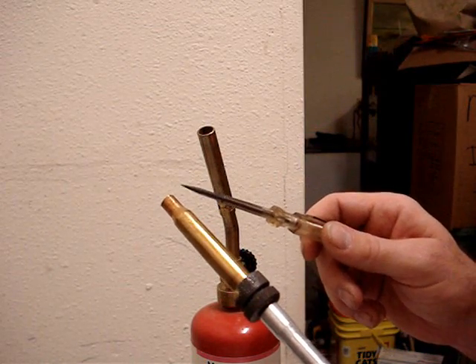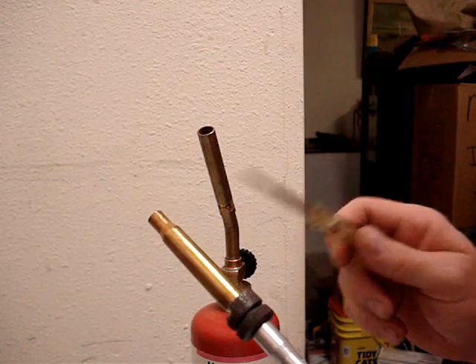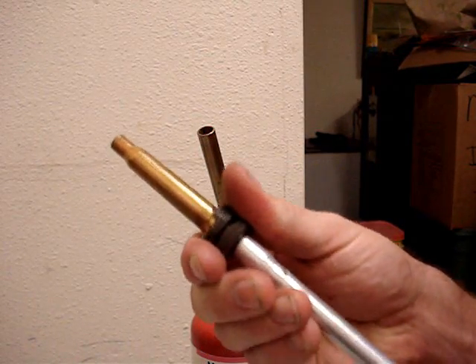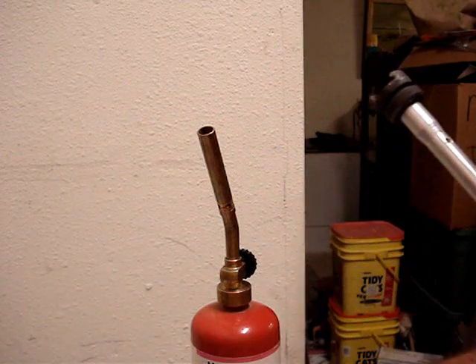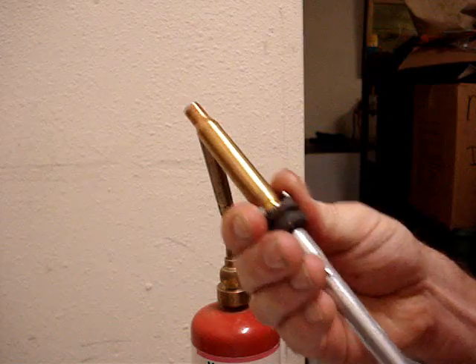So what we want to do is have this turn a blue color. And once it turns blue, you stop, you unlock it, and let it fall into the water.